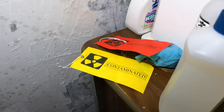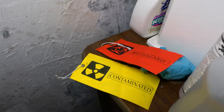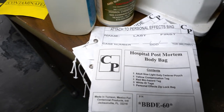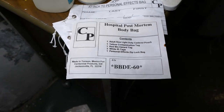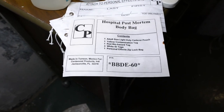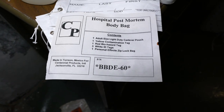So I opened up the bag and it's got a couple of tags - biohazard and contaminated - and then it's got an attached personal effects bag, and then there's the body bag tag. Looks like a kit maybe.